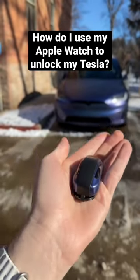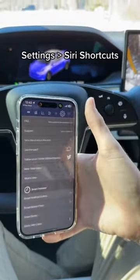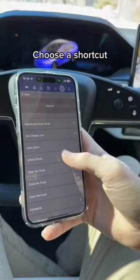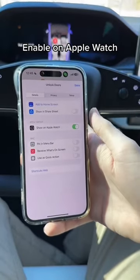How do I use my Apple Watch as my key to my Tesla? This is the app I use. Go to Settings, then Shortcuts. Choose a shortcut, go to the shortcut, press the 'i', and click 'Show on Apple Watch'.